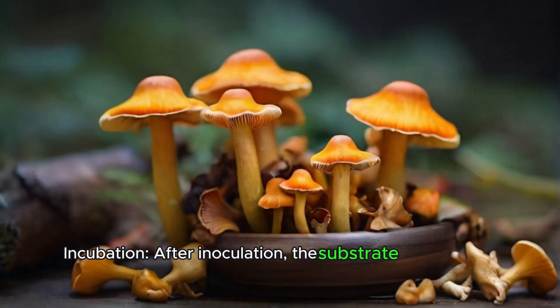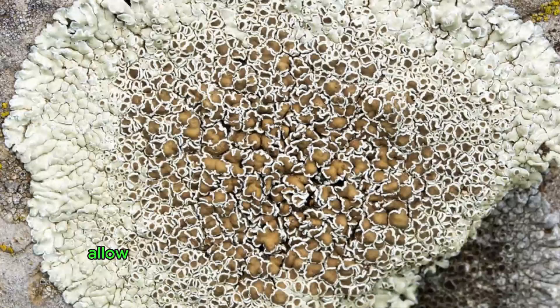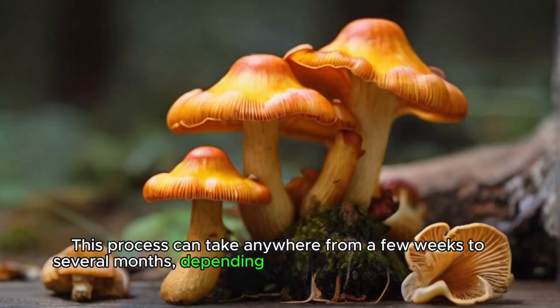Incubation. After inoculation, the substrate needs to be kept in a warm, dark, and humid environment to allow the mycelium — the root-like structure of the mushroom — to colonize the substrate. This process can take anywhere from a few weeks to several months, depending on the mushroom species and environmental conditions.